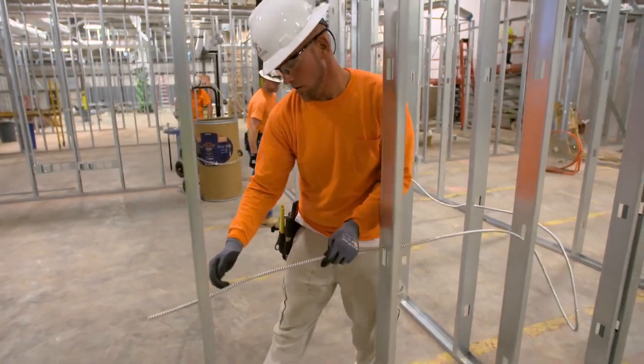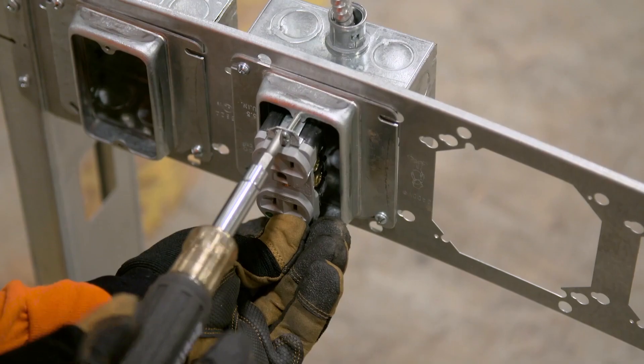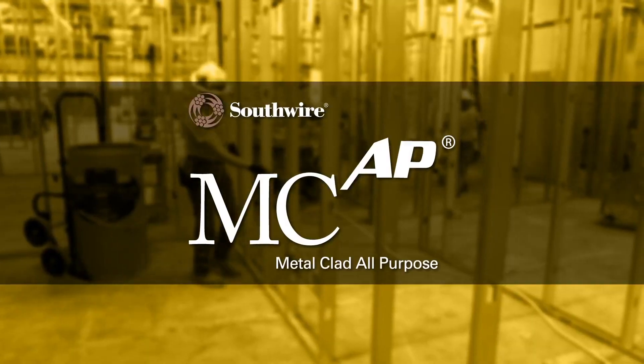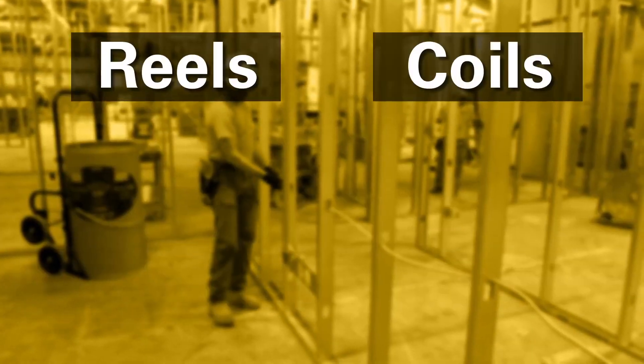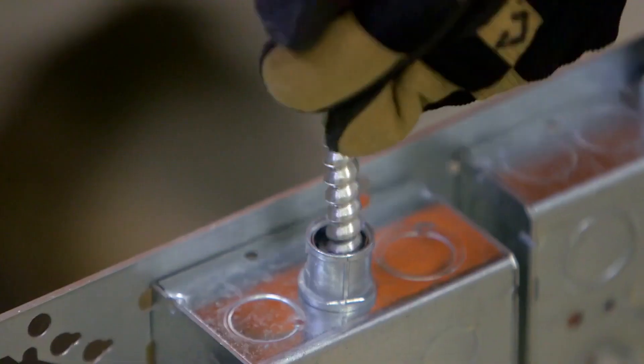MCAP Cable is the time-efficient, money-saving choice for every MC Cable application. MCAP Metal-clad All-Purpose Cable comes in reels, coils, barrels, and boxes,